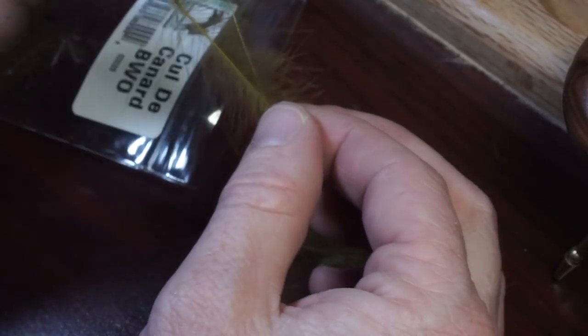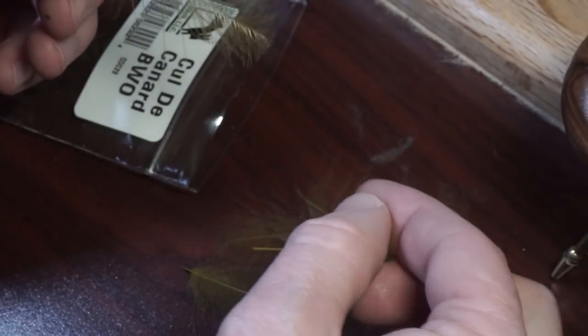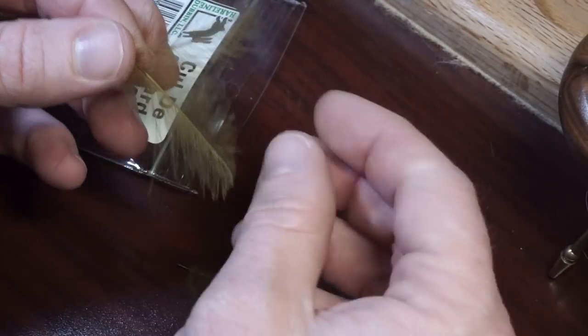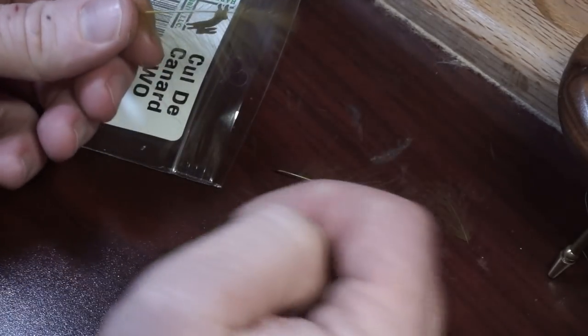Now select a single CDC feather. I'm tying a BWO pattern here, so I'm using a BWO olive color. When selecting the feather, make sure it's one that has a good tip and also without any fiber breakage.